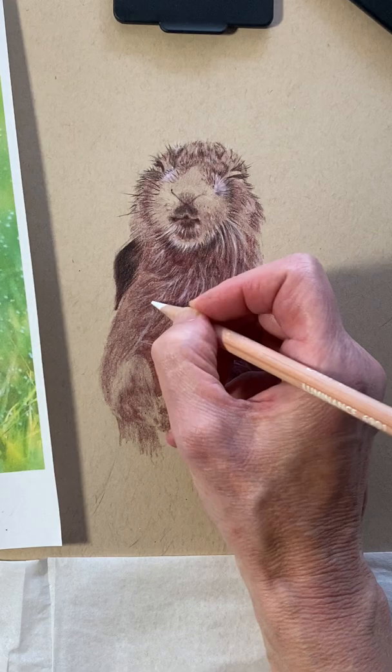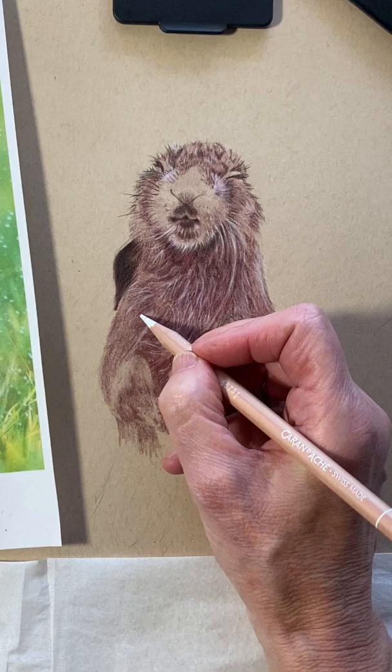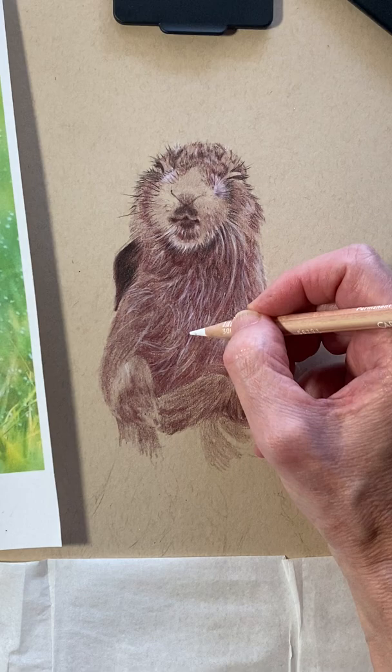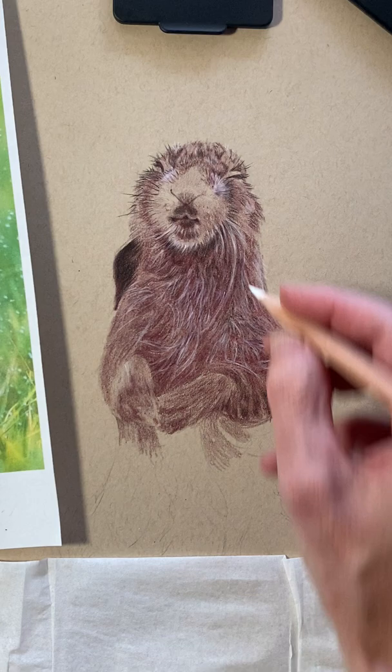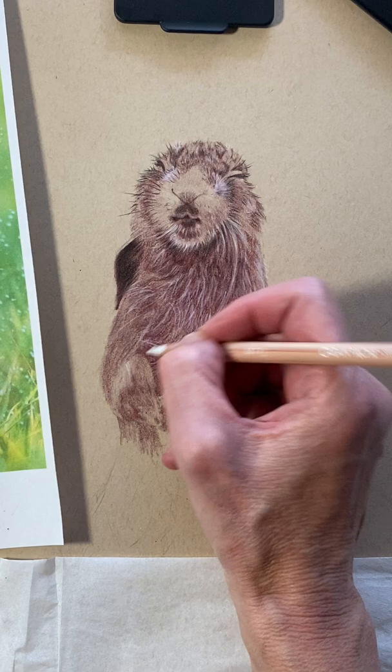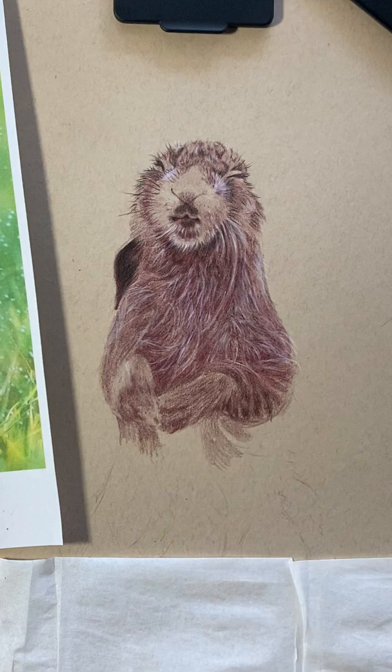So fun, so fun. This fun furry guy — it's getting there. You see him? It's starting to emerge in all of his wet glory. Such a fuzzy guy.